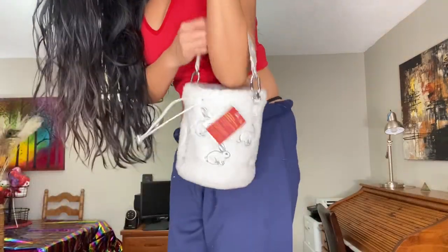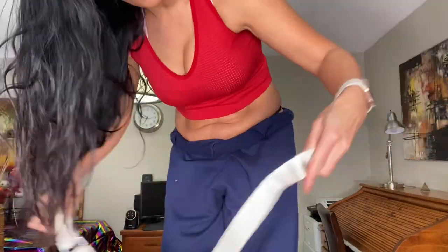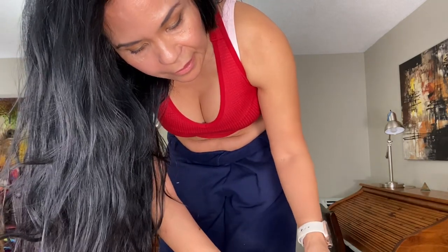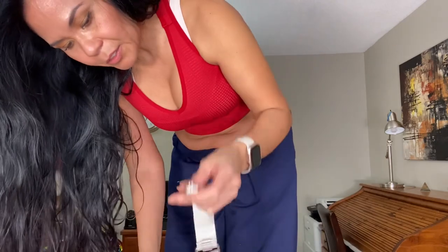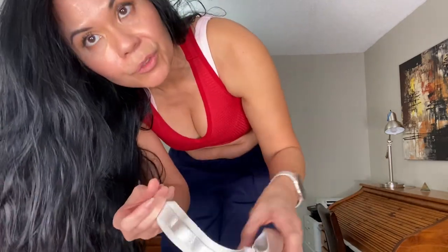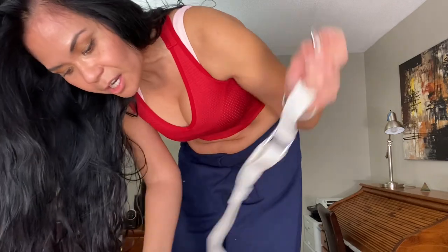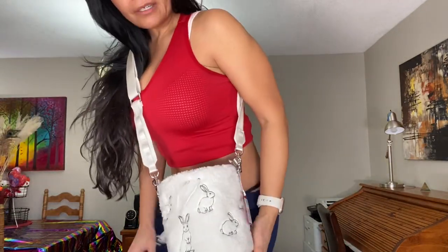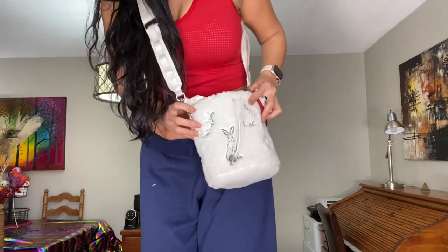If I try to close it, that's as tight as it goes — there's still a little opening at the top. I also noticed the straps have hooks on them, so you could attach extra stuff if you wanted. And that's what it looks like all put together.